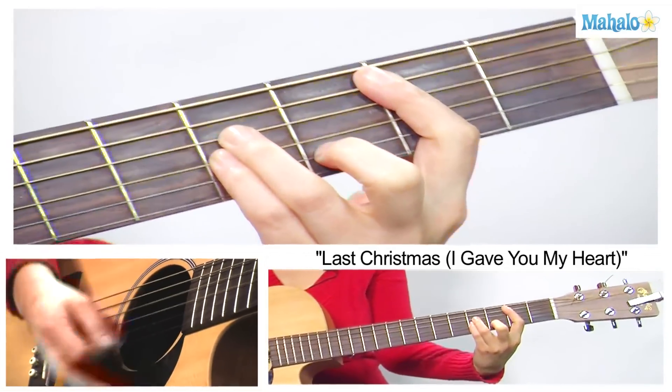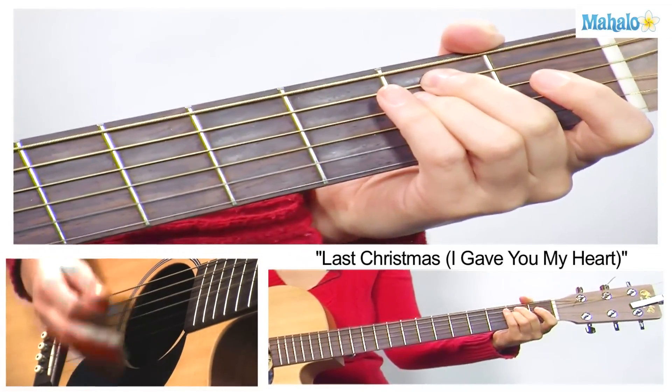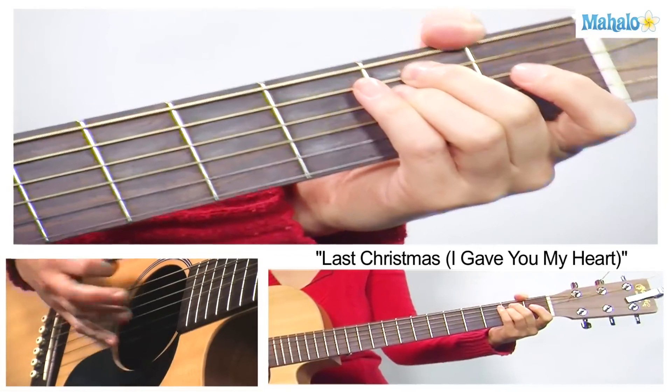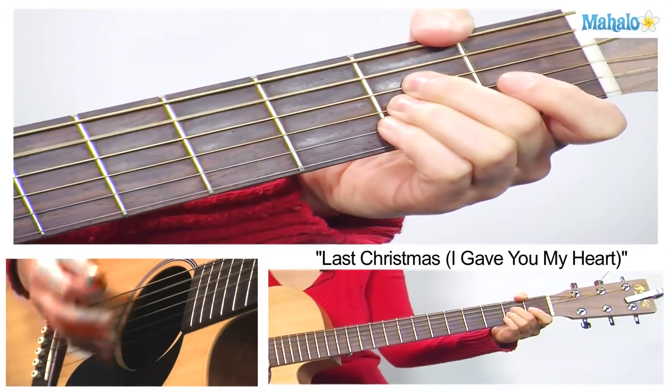Once bitten, twice shy — da da da da, but you still catch my eye. Tell me baby, do you recognize me? It's been you — well, that doesn't surprise me.